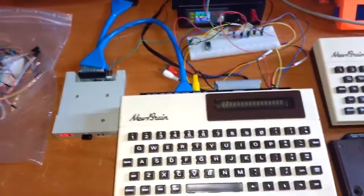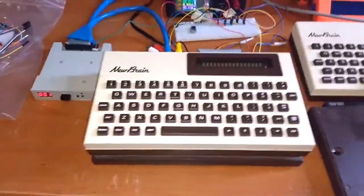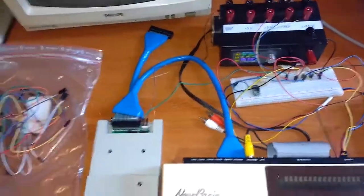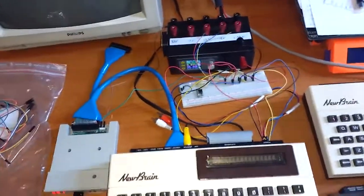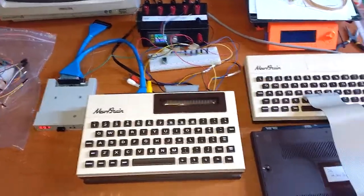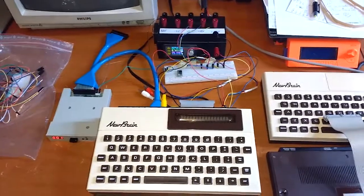I have not gotten it to work yet. Maybe there's still something wrong with the disc controller — that's possible. Although it does start reading the drive. Maybe my floppy cable is not correct, or maybe it's because of the incorrect voltages — that's also a possibility. So for now I'll set it aside again. I've spent like two or three weeks on these machines now, so I've had it. I hate them. I will put them in a box for now.